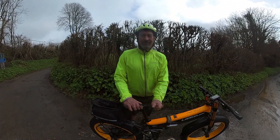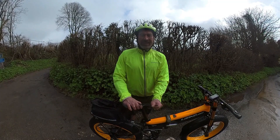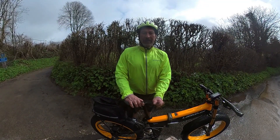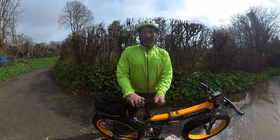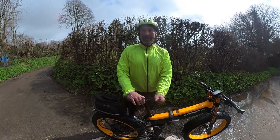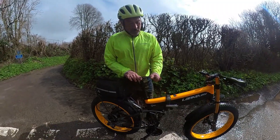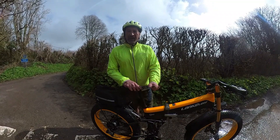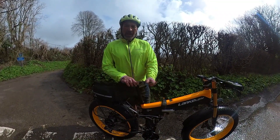Hi everyone, welcome to the channel. One question I get asked quite often is: can you pedal an e-bike uphill without any power? Now obviously that really depends on the e-bike. If it's a lightweight e-bike, something like a Ribble ALE which I've tested in the past, then yes, no problem at all. But what about something like this?